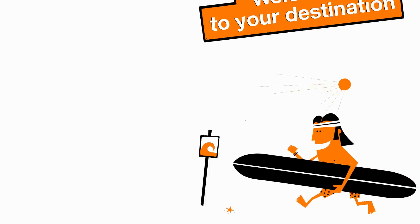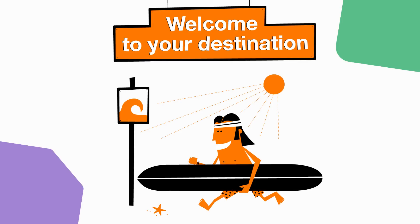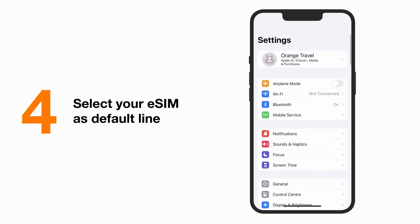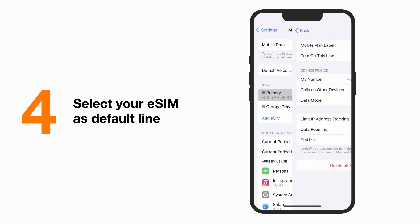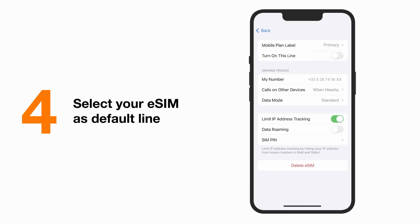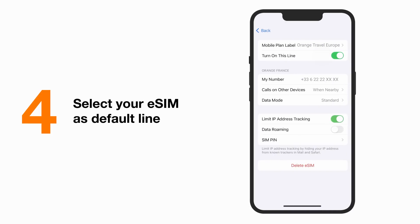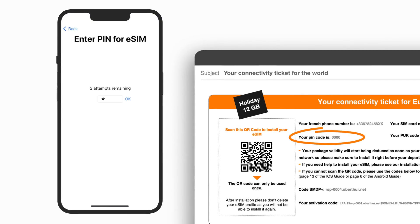Once arrived at your destination, you have only one simple step left to activate your eSIM. Go to settings and choose mobile data. Select your primary card and deactivate it. Go back, select your Orange Travel line and activate it.